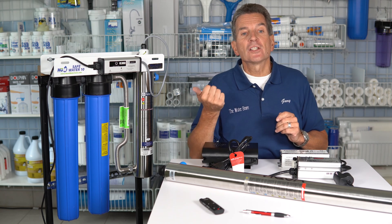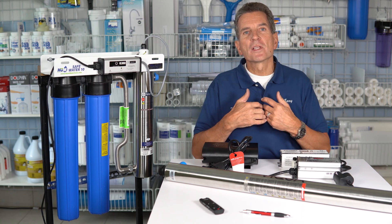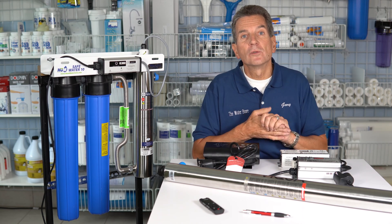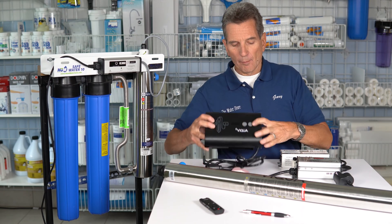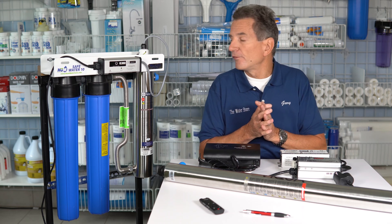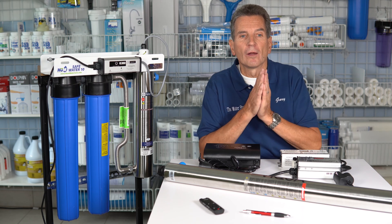The next thing you need to check is: was there a recent power failure? We've been getting some calls about ballasts going into alarm after the power comes back on. What you can do is unplug it, plug it back in, press the reset button, and often that'll get rid of the beeping caused by the power failure. UV Dynamics is a similar situation, so you can do the same with those.